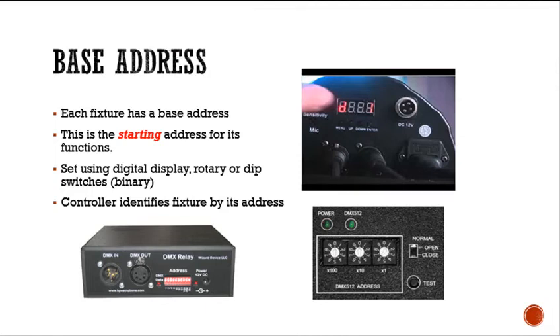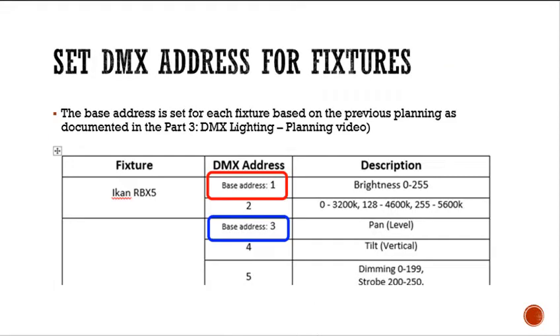Base addresses: each fixture has a base address, which is the starting address for its functions. You can set them using a digital LED or LCD display, a rotary display where you turn a small screwdriver, or a dip switch that sets a binary number — each switch has a weighting. In part three, we came up with a DMX address table. For my ICANN RBX5 light, the base address is 1; for my 12 LED moving head fixture, the base address is 3.